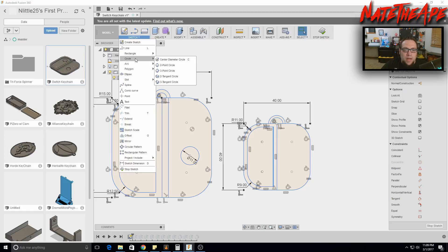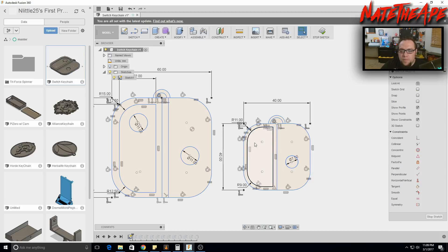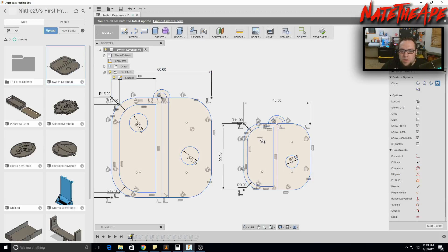To add the joysticks, go to Create > Center Diameter Circle. In the actual logo, the right circle is positioned a bit higher than you'd expect — they're not exactly mirrored. We'll set both circles to 7.5 millimeters diameter.